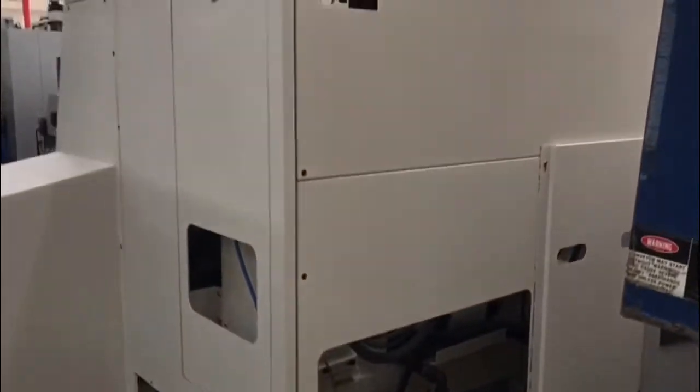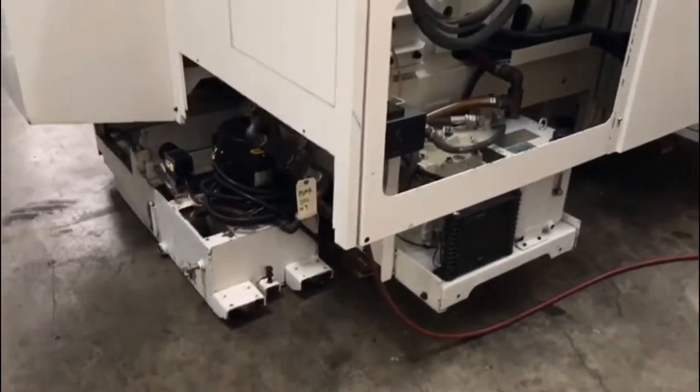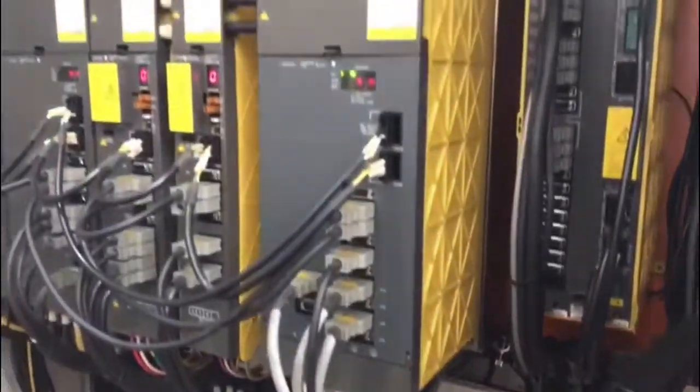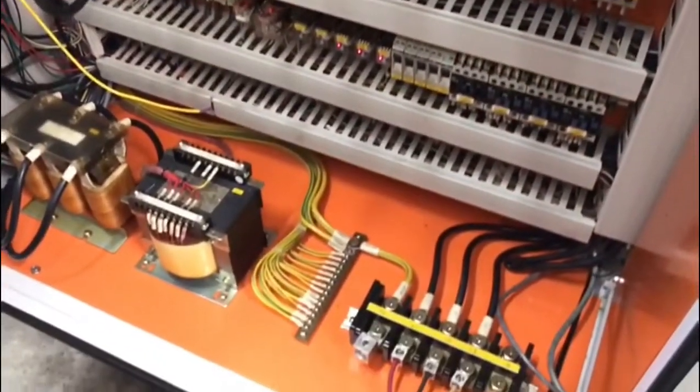The machine has live tool holders. Absolutely great working condition. Let me take you around. Normally you'd see the chip conveyor, but we have limited space. Real clean machine. Let me take you around back and show you the electrical panel. Like I said, real clean. It's going to be a great working machine for you guys.